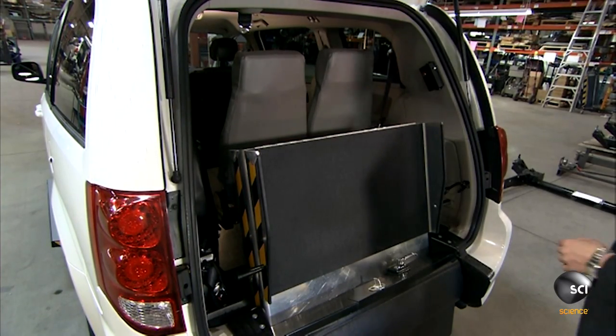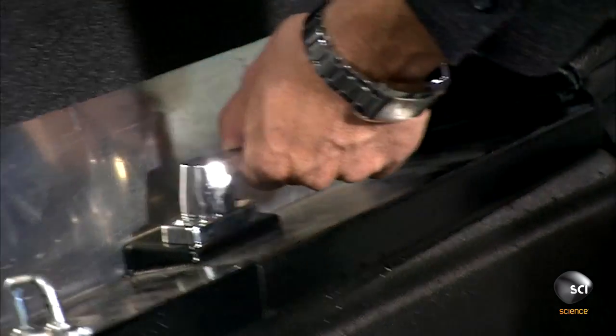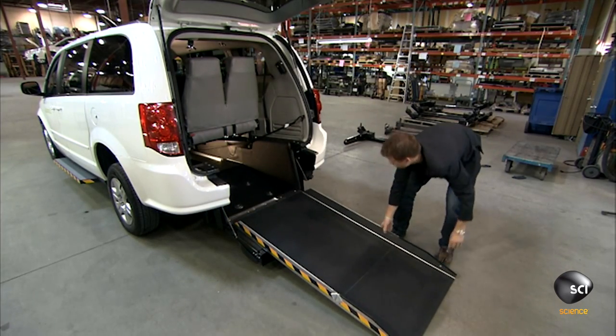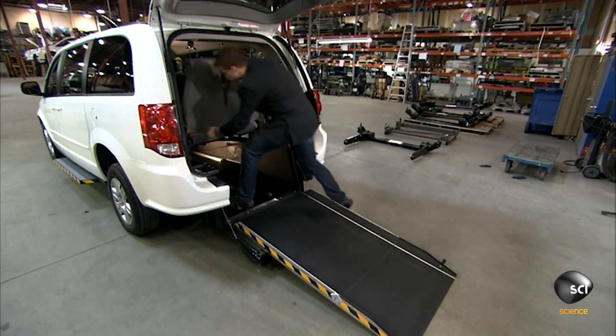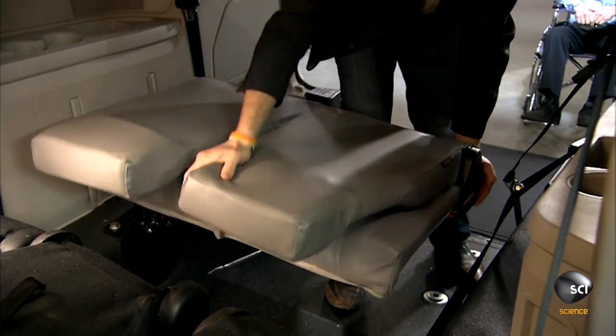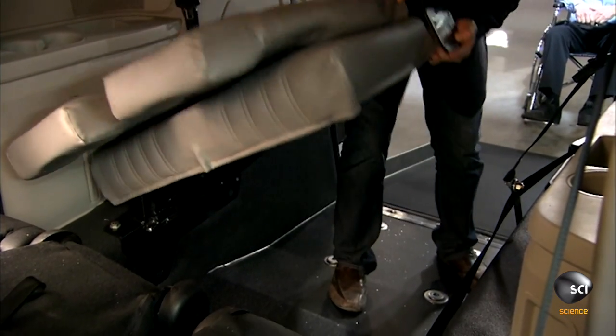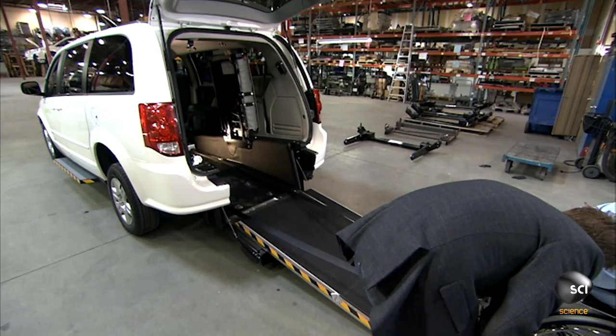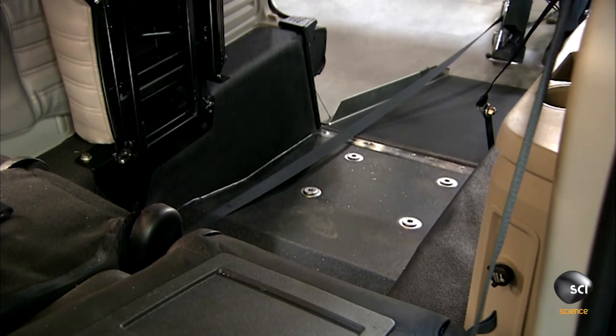The wheelchair converted van is now ready for a test drive. The operator unfolds the ramp and folds away the new seats to make way for the wheelchair. He extends the tie-down belts and attaches them to the wheelchair.